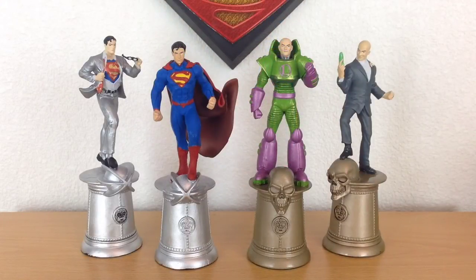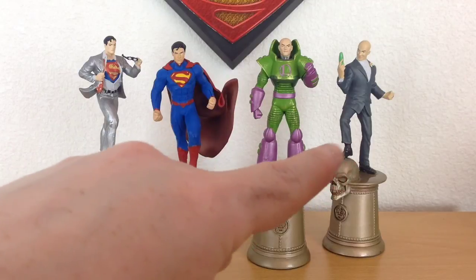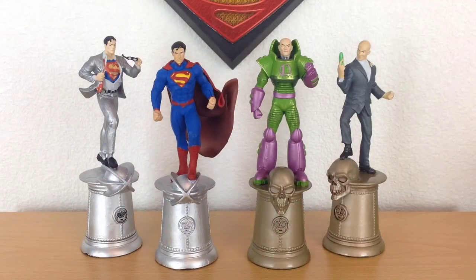Here's a comparison of all the figurines I have open at the moment. Of course I've got a lot more to review, but I'm opening them as I go. You can see Clark, then Superman, then Battle Armor Lex, and then regular Lex. These two obviously complement each other great, and of course Clark and Lex complement each other great as well.